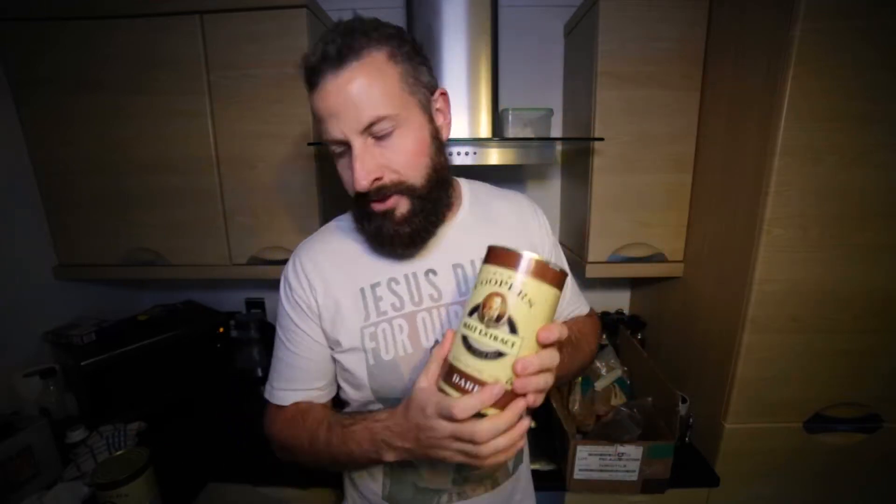First of all, let's run through the ingredients we're going to use to make this lovely stout. We have got Cooper's dark liquid malt extract — 6.6 pounds of that, so two tins — and then for our steeping grains we have some chocolate malt.